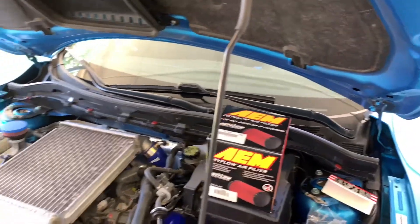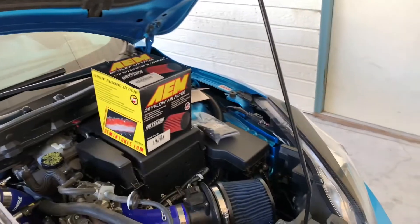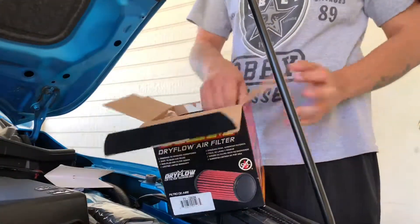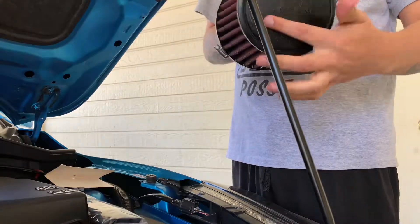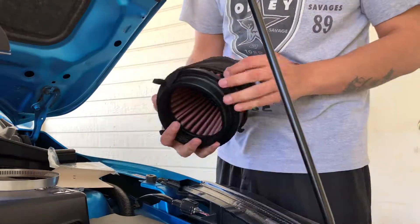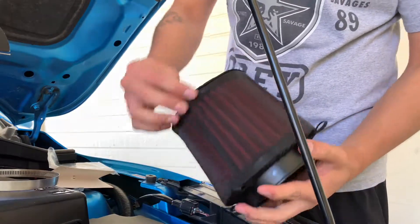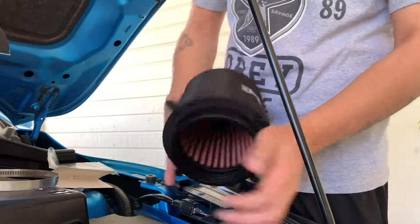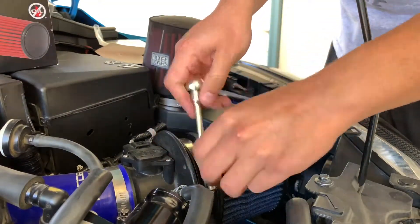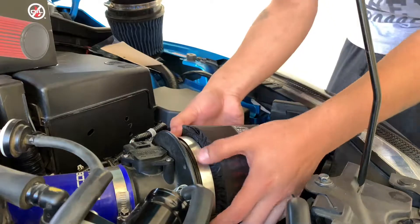The E30 actually — yeah, it's definitely a difference. I'll try to throw that filter wrap on first, see how that goes, and then we'll throw the filter on. Hopefully it's just a quick slip-on, kind of a direct fit. It really was a snug fit — super snug. Right on. It makes it look a lot more sleeper, doesn't make it stand out too much. Not much to it.